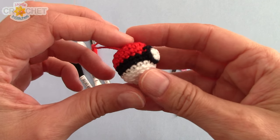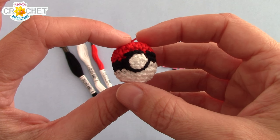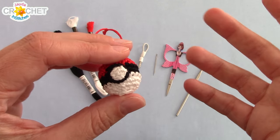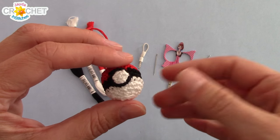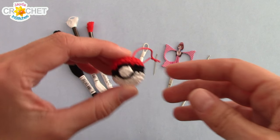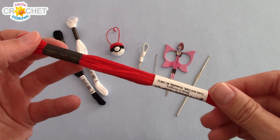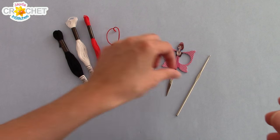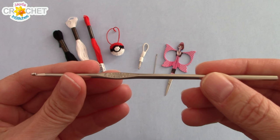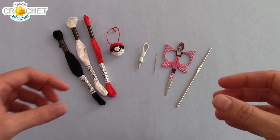To make our pokeball charm as small and charm-like as possible, you can use a fine weight yarn like a sock weight size one, crochet thread size three like we used for our barefoot sandals, or you can do what I'm doing and use embroidery floss. Embroidery floss has nice rich colors, it's thin, it undoes easily, and you can use it with a size two millimeter hook, which is what I'm using today.